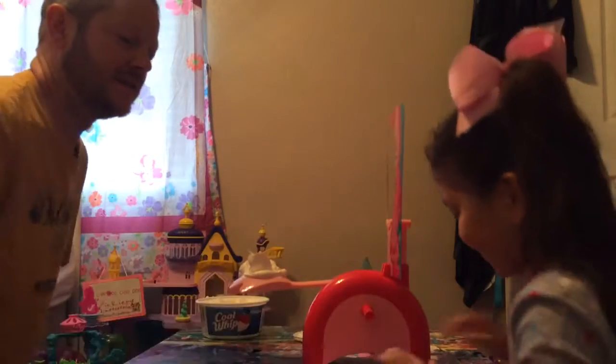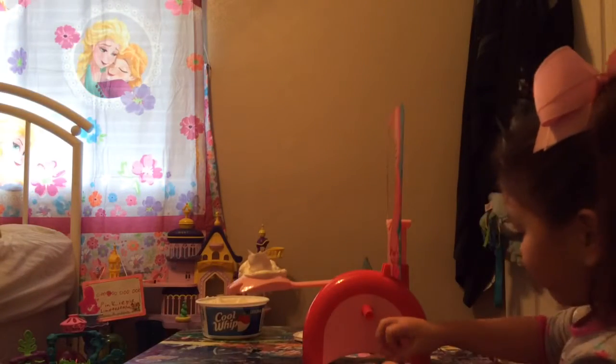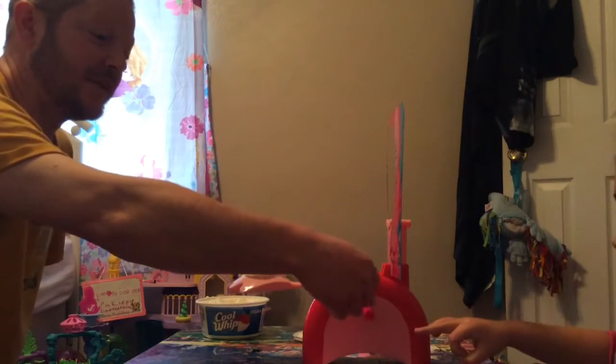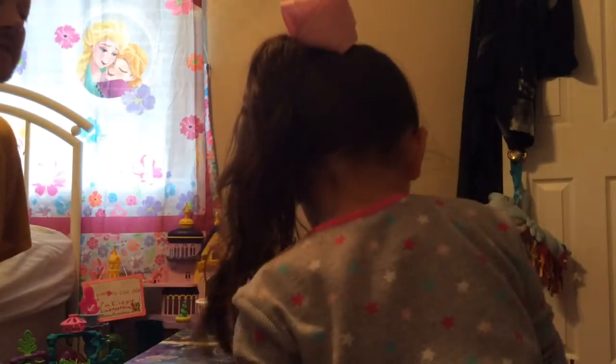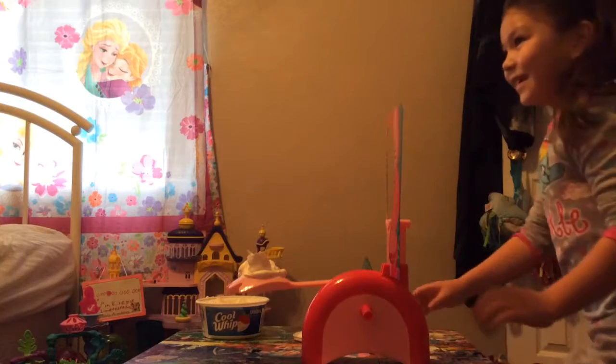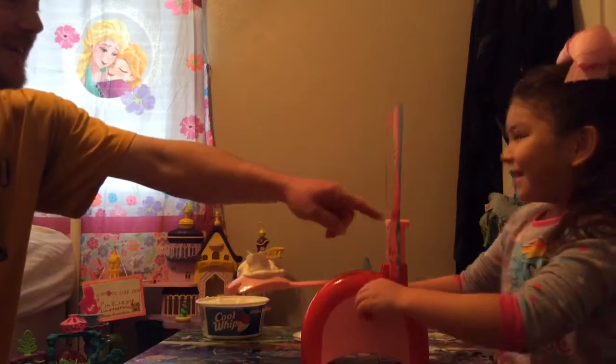There you go. You might have to get on your knees. However many times you land on, that's how many times you click the knob. You got five — you got to click it five times. Put your chin right here.